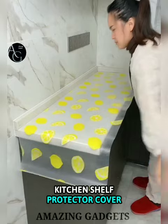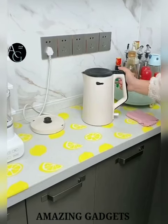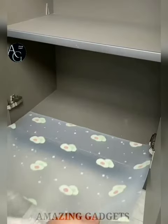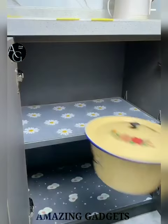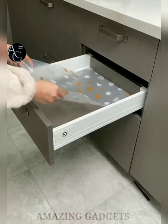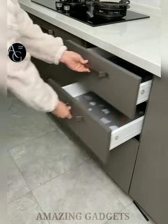Vision Protector Cover — cabinet liner for countertops, desks, tables, and showcases. The liner has a strong layer that can enhance waterproof function and reduce penetration. The liner is washable and reusable, so you can wash it with water directly and reuse it after cleaning. Made of high-quality food-grade EVA material, the cabinet liner is soft and durable, without odor and BPA-free.